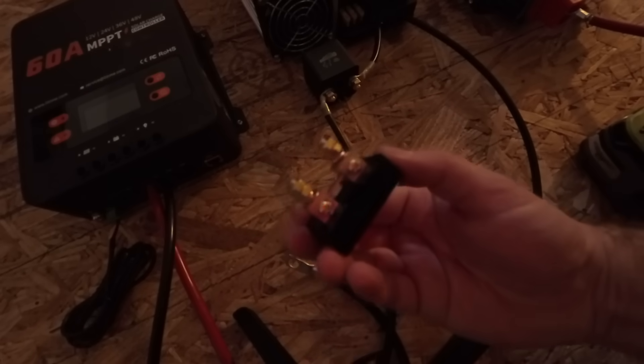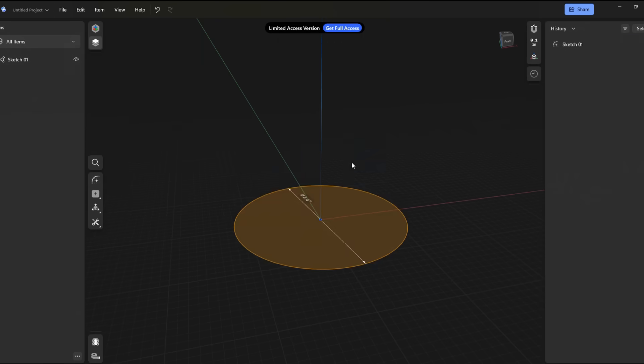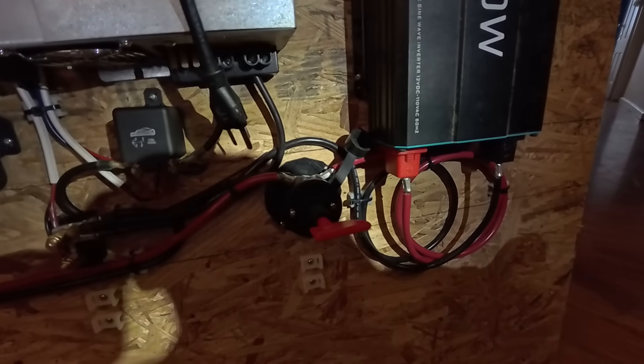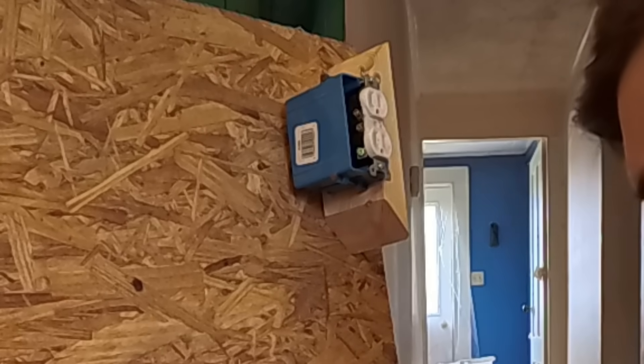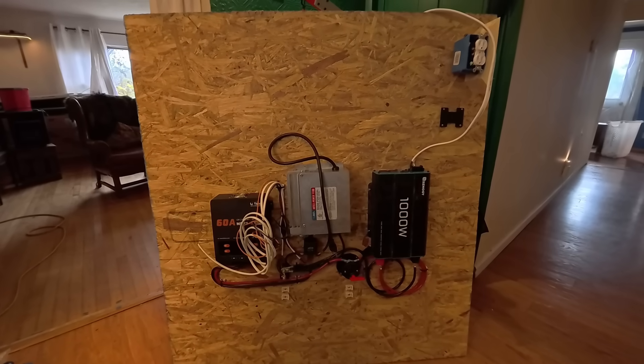I also added a shunt to track how much current flows in and out of the battery — more reliable than checking voltage alone, since internal resistance changes battery voltage depending on current draw. I got to use a number of tools including 3D printing: I printed a standoff for a panel-mount switch and a DIN rail mount for a relay. I also added a dump load outlet that turns on when the battery is full but solar is still coming in, helping me fully utilize the panels regardless of battery bank size.